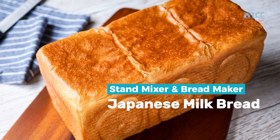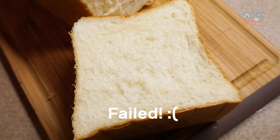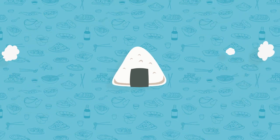After making the whole wheat milk bread a couple months ago, I've been trying different recipes and perfecting this Japanese milk bread. Hi, I'm Jessie. In this video, I will also show you some important tips to make a perfect milk bread at home.